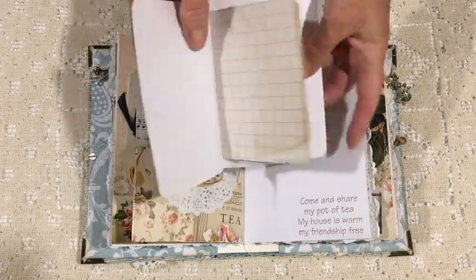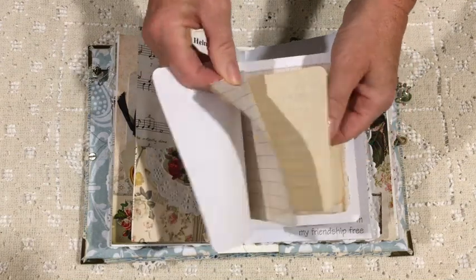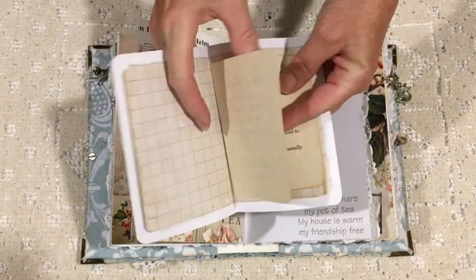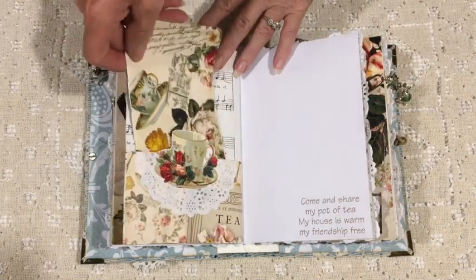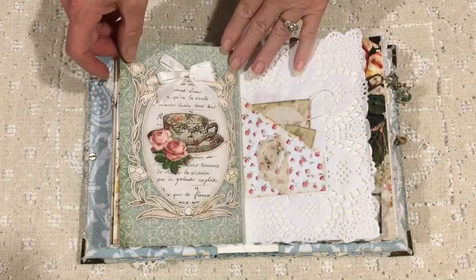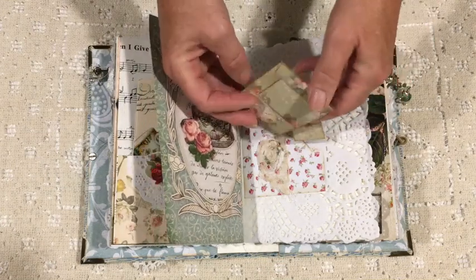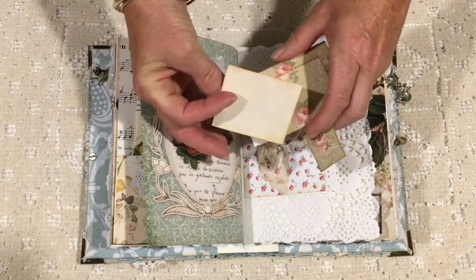Again another little booklet — some scrap paper which just happens to be tea-dyed — and then some information about how to make a cup of tea. It seems easy, but if you take into account the different types of tea, how long they're to be steeped for, and the temperature of the water, it gets a little more complicated — and that's how you get the best out of your tea.